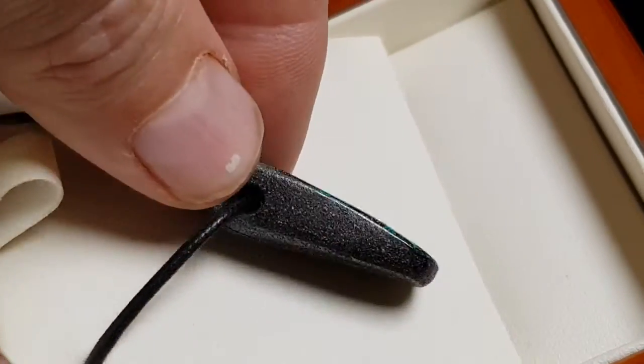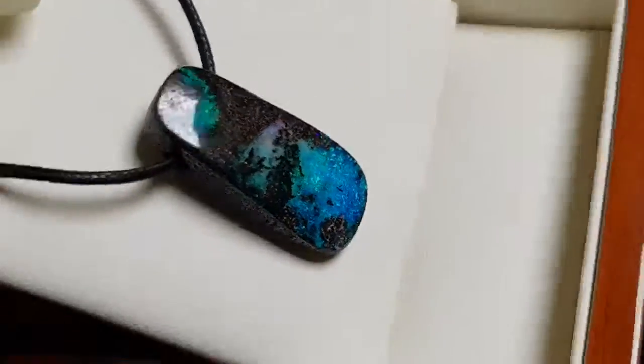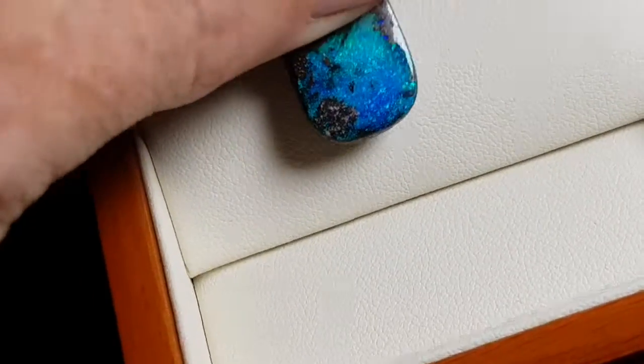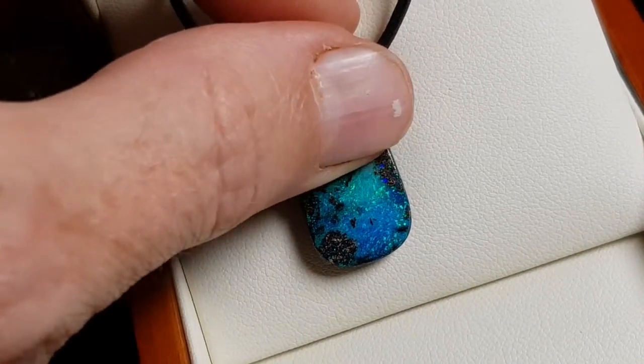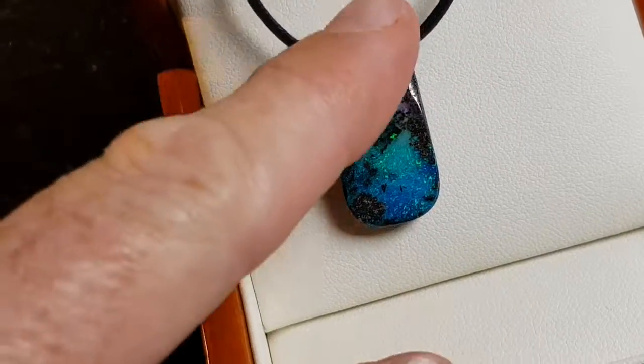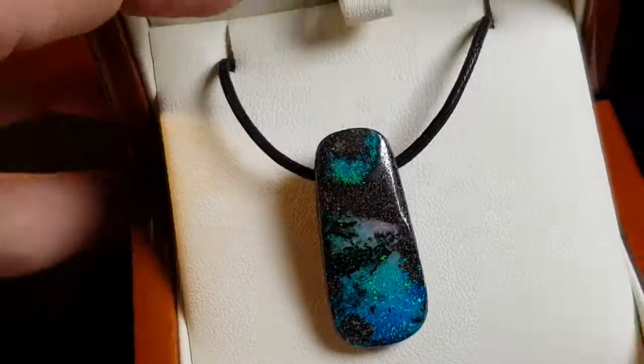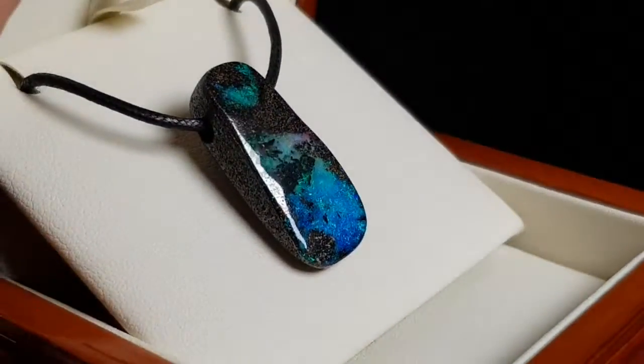It's a very pretty color. I could easily cut this part of the stone down there and make a really nice ring or a really nice pendant. But we get a lot of people wanting these — what we call opal slides.